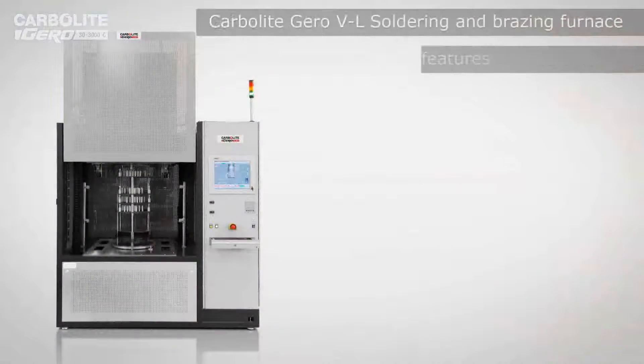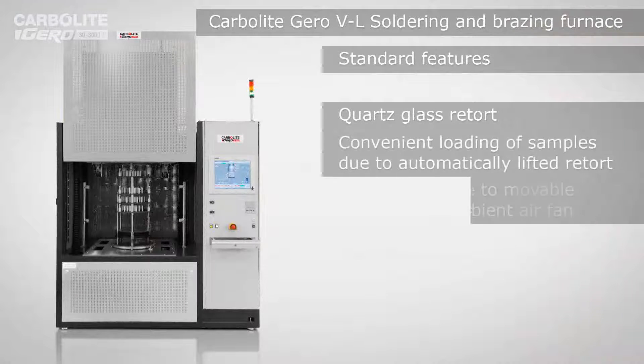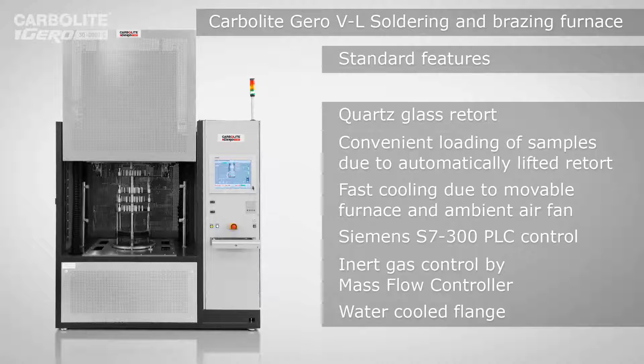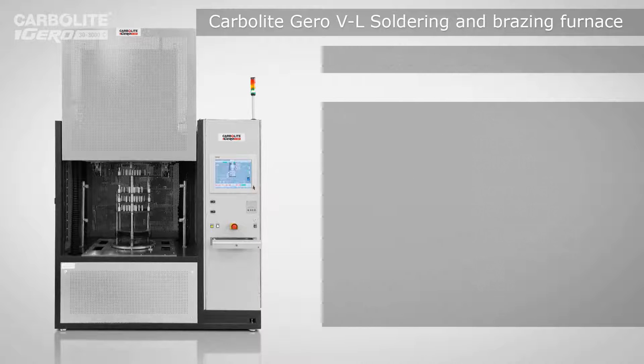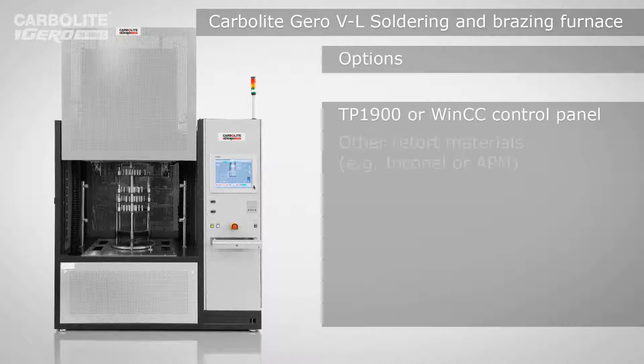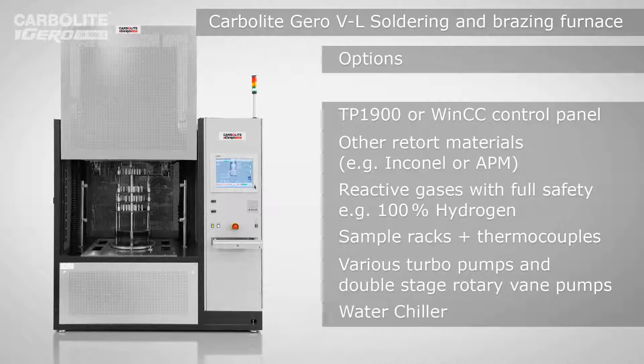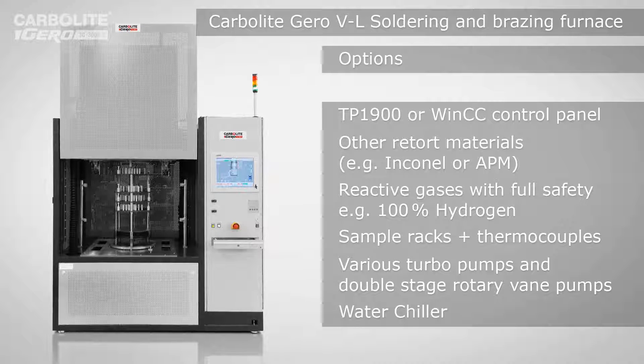It was a pleasure for me to introduce today this VL model. We have many different solutions and can also replace the quartz by other materials. Our VL furnace is a cost-efficient and very flexible method for heat treatment up to 1050 degrees C or even higher. Thanks a lot.